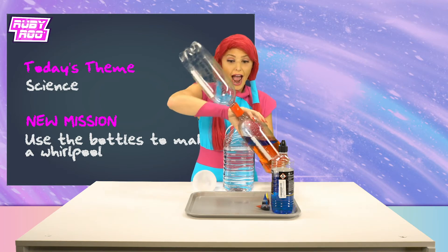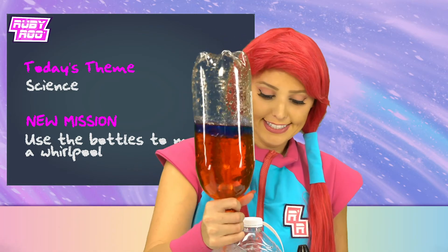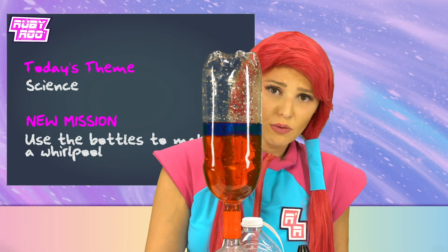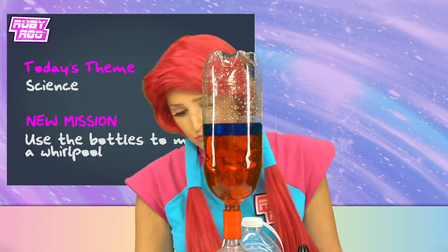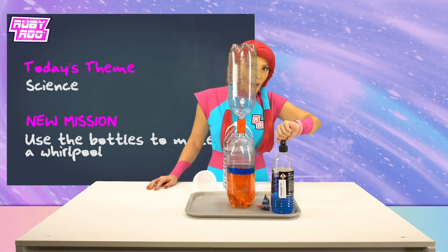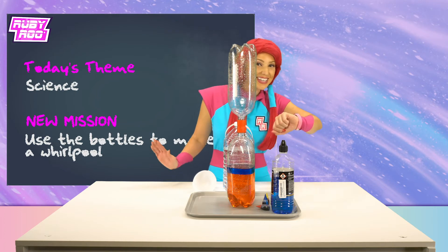And here we go! Upside down! It's not working! What do you think we did wrong, Ruben? Maybe we need to help it round — spin it a little, give it a little nudge!